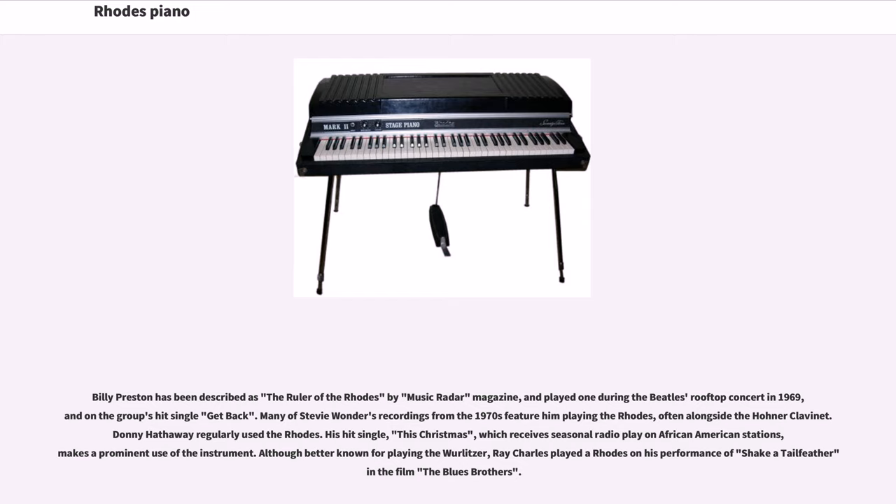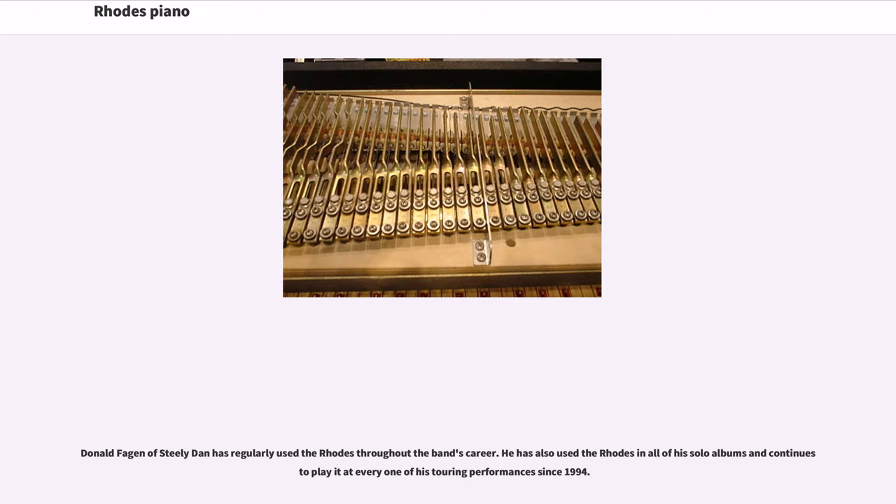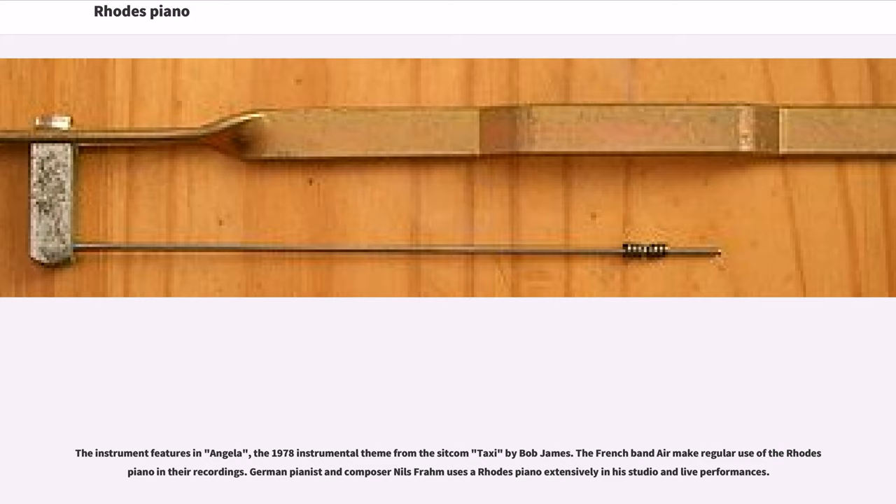Although better known for playing the organ, Ray Charles played a Rhodes on his performance of Shake a Tail Feather in the film The Blues Brothers. Donald Fagen of Steely Dan has regularly used the Rhodes throughout the band's career, and has also used it in all of his solo albums, continuing to play it at every touring performance since 1994. The instrument features in Angela, the 1978 instrumental theme from the sitcom Taxi by Bob James. The French band Air make regular use of the Rhodes piano in their recordings, and German pianist and composer Nils Frahm uses a Rhodes piano extensively in his studio and live performances.